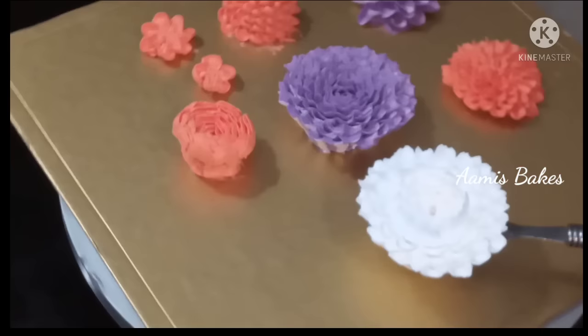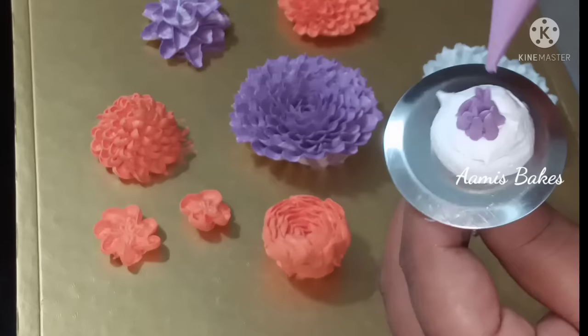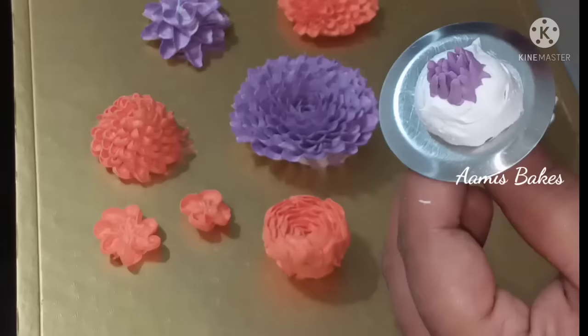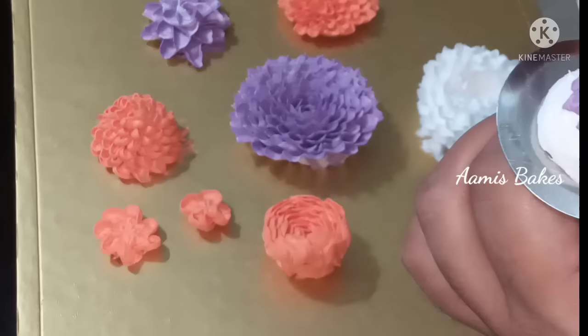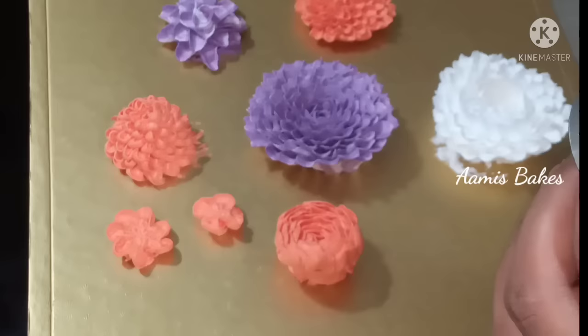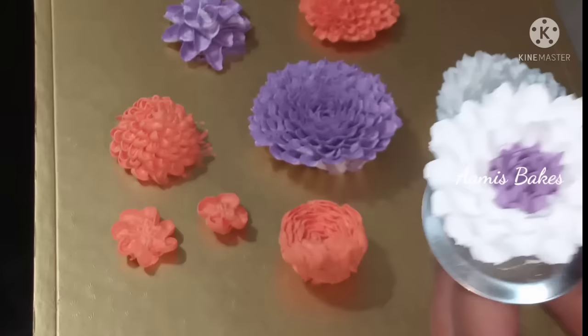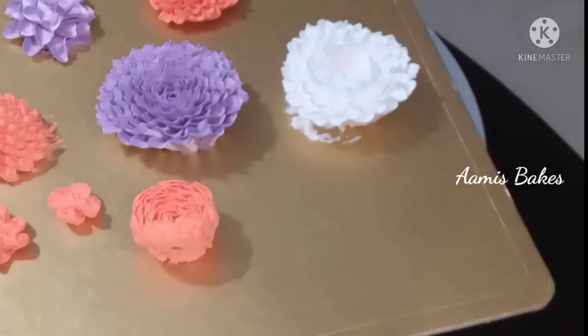It is not a white flower. There is a flower in the center and there is no flower in the center. If I focus on the camera and focus on the flower in the center, I used to put a layer in the center. This is how it is done.